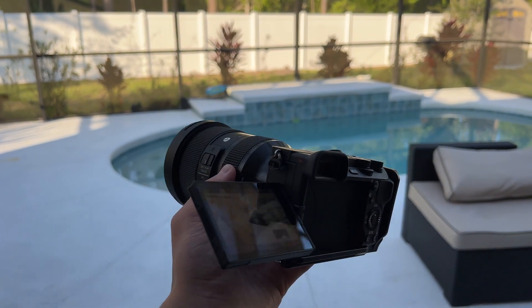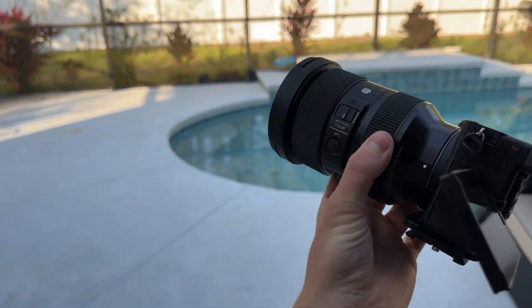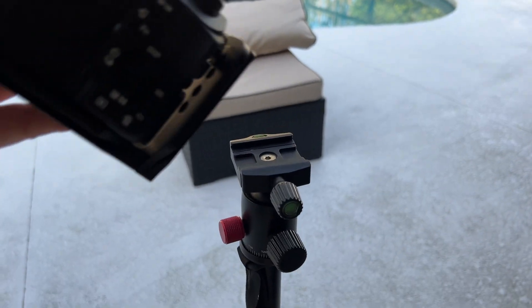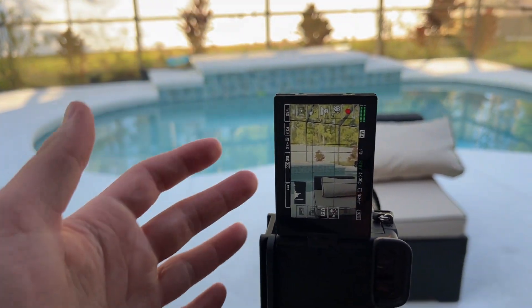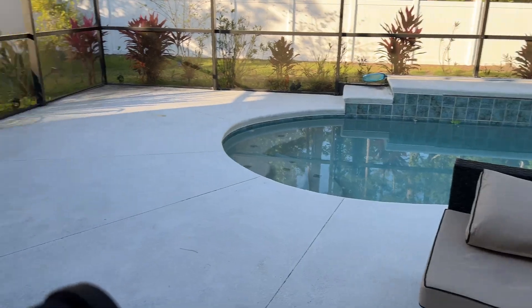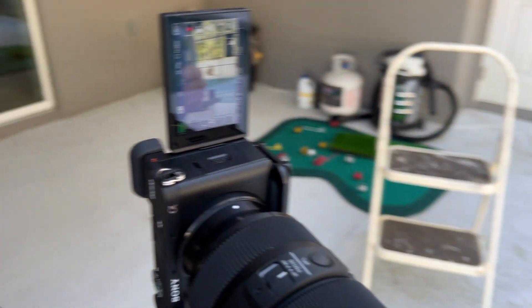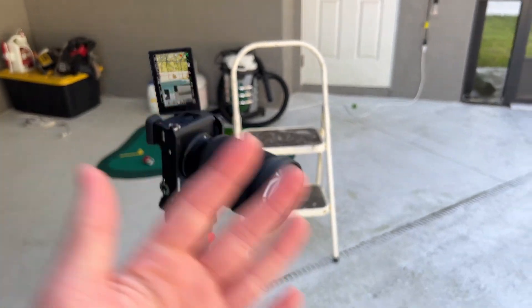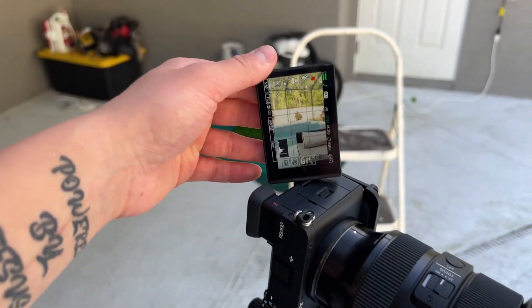Here is my camera setup — the Sony a6700 with the Sigma 24-70mm. I have an L bracket on it. I place it on like this and tighten it. Now I have it positioned so the screen faces me so I can see myself while filming, since I'm filming by myself. I kind of already have it set up because I just filmed that YouTube intro right there, so I might as well do it the same way.